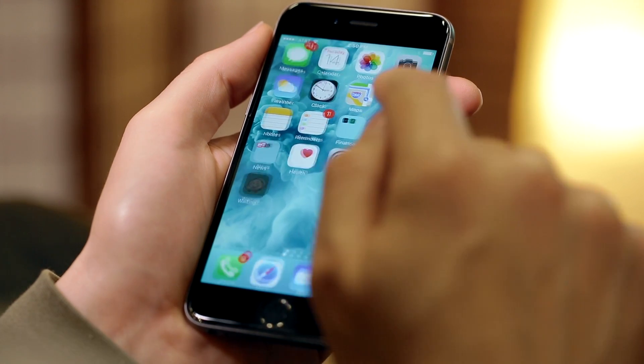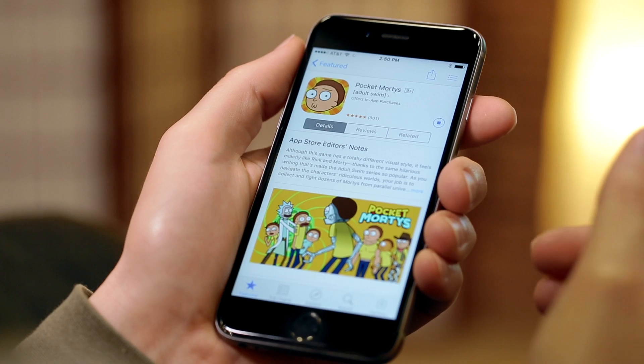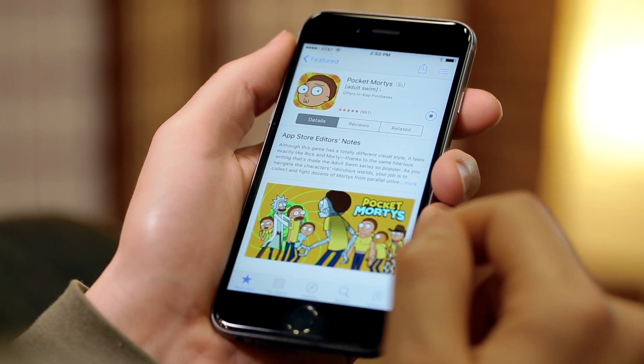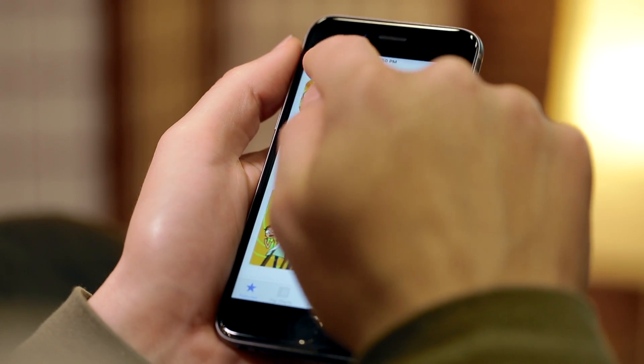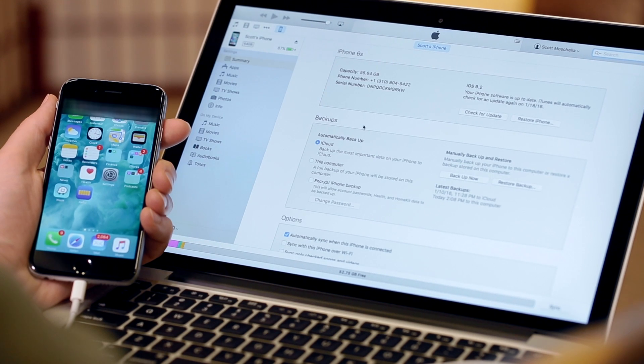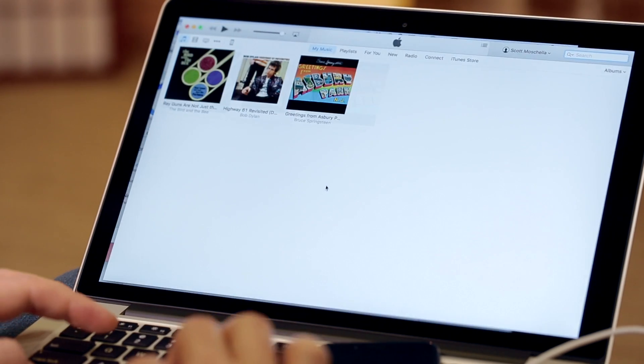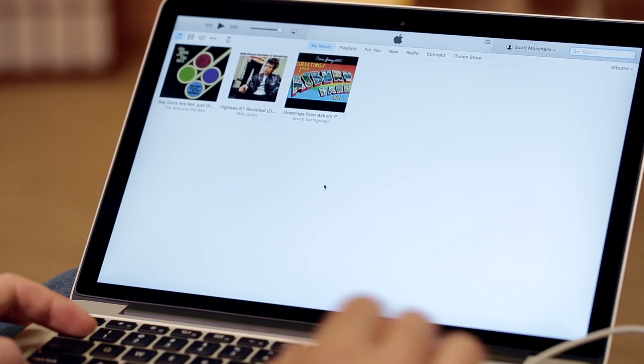To download apps and games, tap on the App Store. While many are free, there are some that need to be paid for, so you'll need to enter your Apple ID password or use Touch ID to make a purchase. Connect your iPhone to a PC or laptop and use iTunes to back up your iPhone in case anything goes wrong. You can also transfer music, videos, and photos to your iPhone through iTunes.